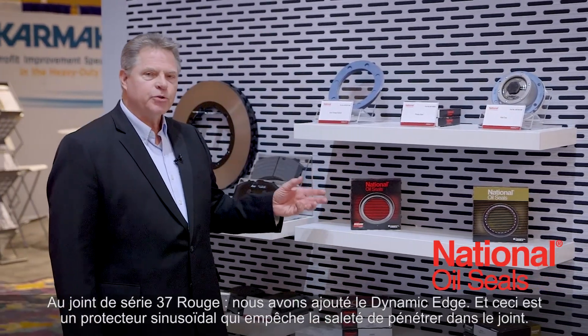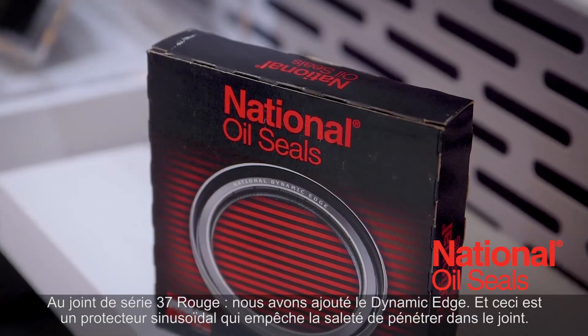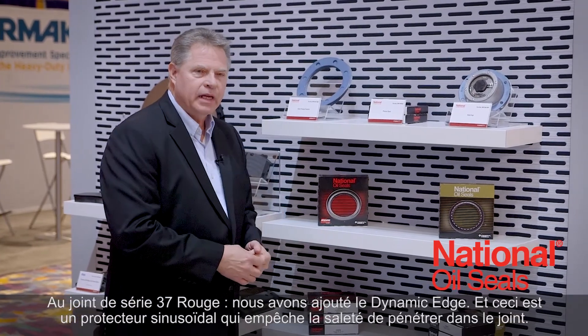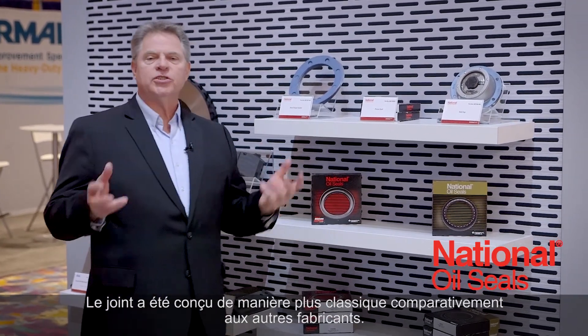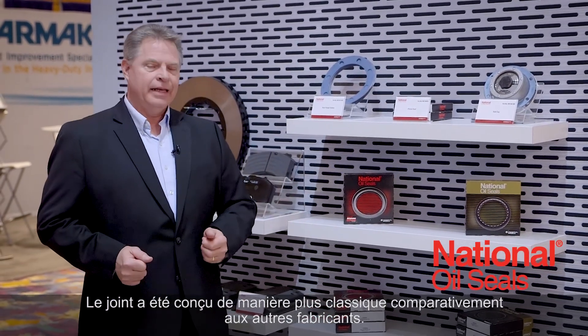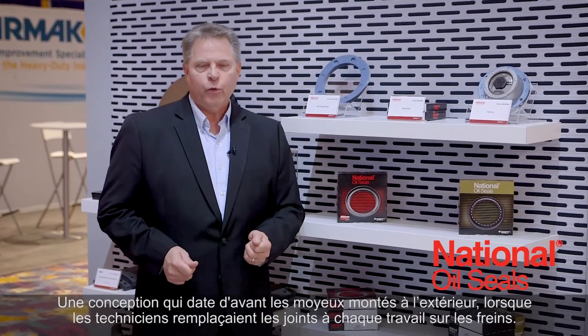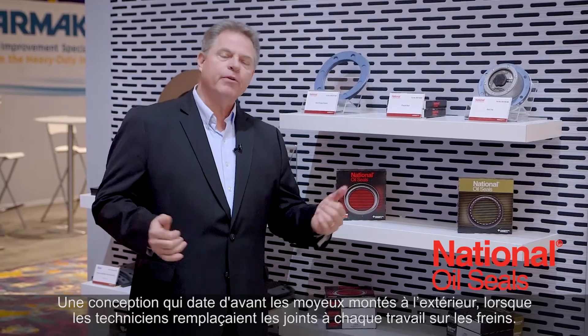The 37 series red seal — we've added to the dynamic edge a sinusoidal dirt lift to help keep dirt aggression from coming into the seal. The seal was designed in a more traditional manner, as other manufacturers designed their seals — a design that was engineered prior to outboard mounted hubs, when technicians used to change seals every brake job.